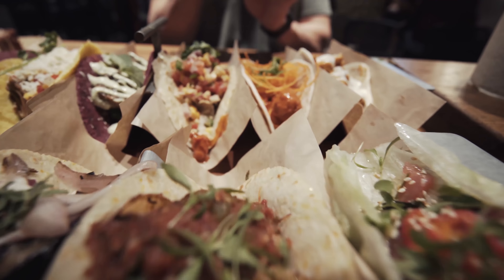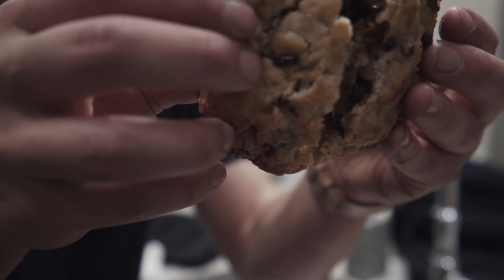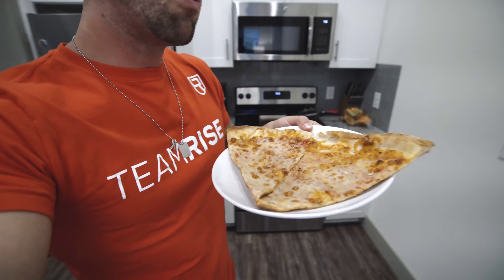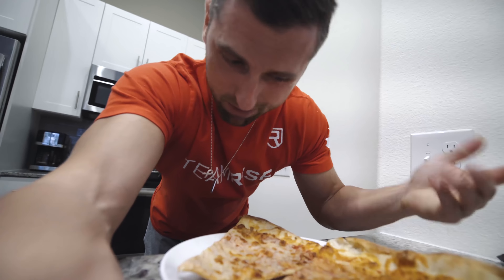I still get a lot of questions about how I'm able to go out on the weekends and eat so much good food — travel around Austin, go to all these restaurants. A lot of tacos, chips and salsa, pizza, ice cream — you name it. That's because during the week I'm pretty strict on my diet. I'd rather save the indulgence for the weekends and more social gatherings. I don't get out a lot during the week, so that balance works well for me.